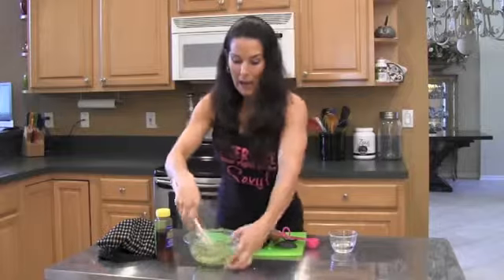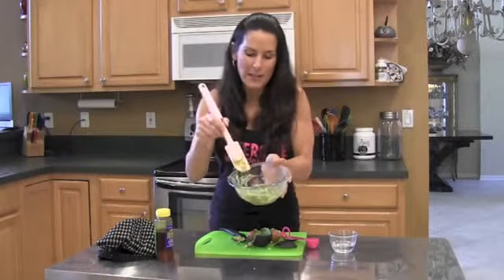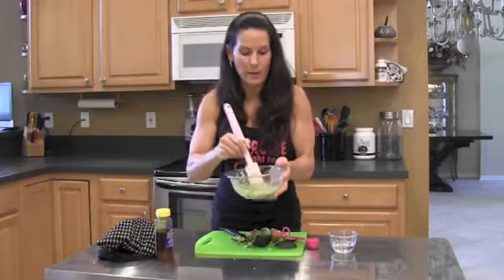We got it all together. My kids think I'm crazy. See that? It's a nice paste, just like you would find. Look at that.